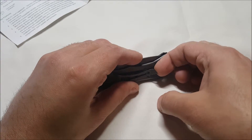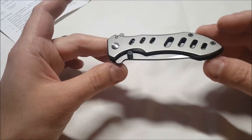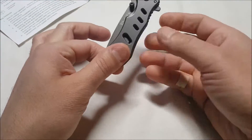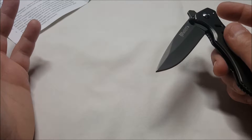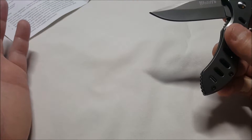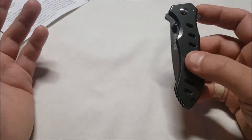There's a very strong clip here — I mean it's really, really tough. There's a thumb stud, and on the back there's also what's called a flipper guard.